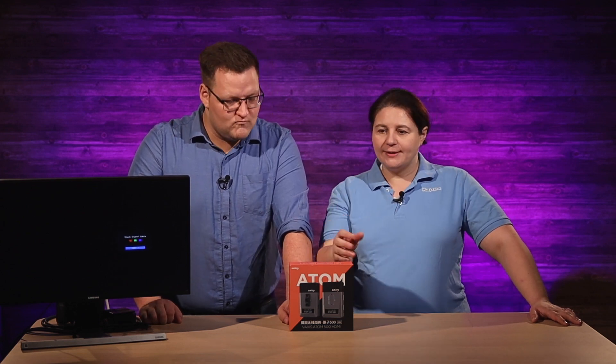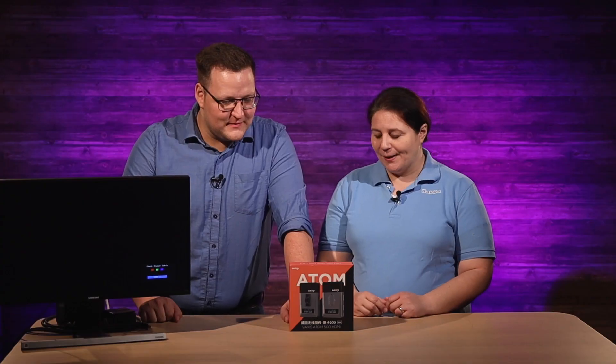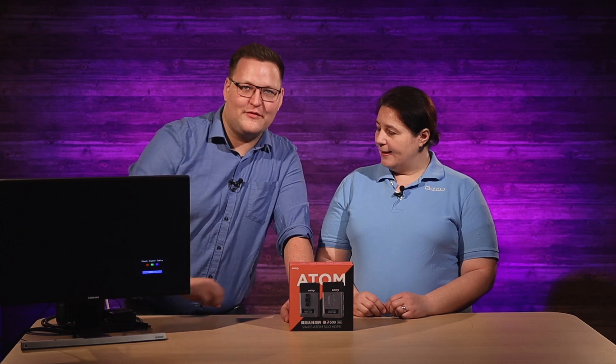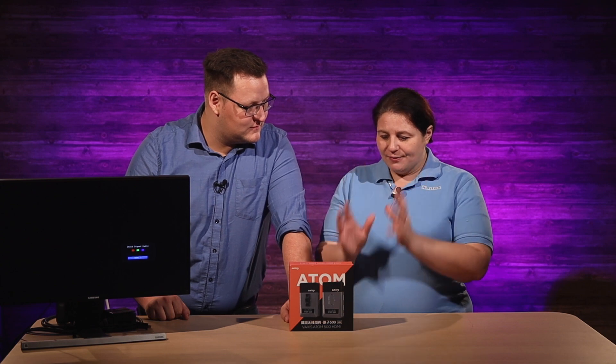I've done so many shoots where I've had like four or five cameras I'm directing or producing, and then I get these two guys running around on shoulder or with a gimbal — you have no idea what shots they have. They get in your shot and you're screaming at them. This will help you and your cameraman. They don't have to have a cable guy too. For a couple of different multi-camera productions, this is a terrific device.